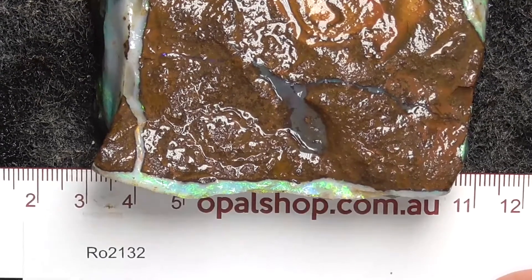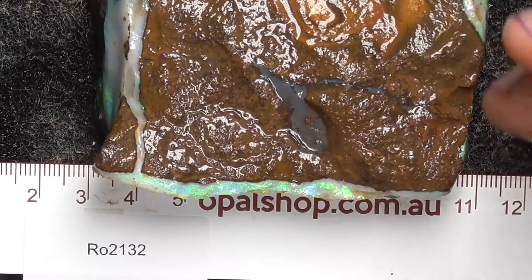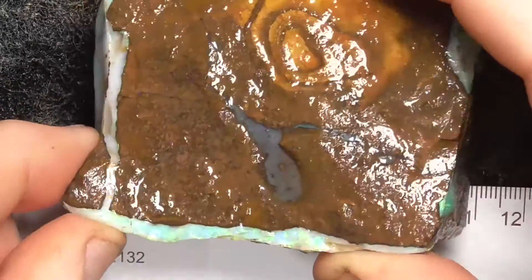G'day, here's a piece of boulder opal from Central Queensland, Australia. Rules in millimetres, the material's been wetted, and the white that you can see is the reflection from the lights.